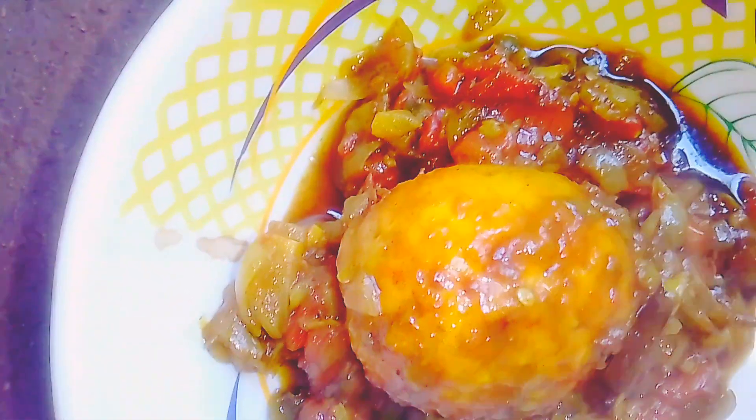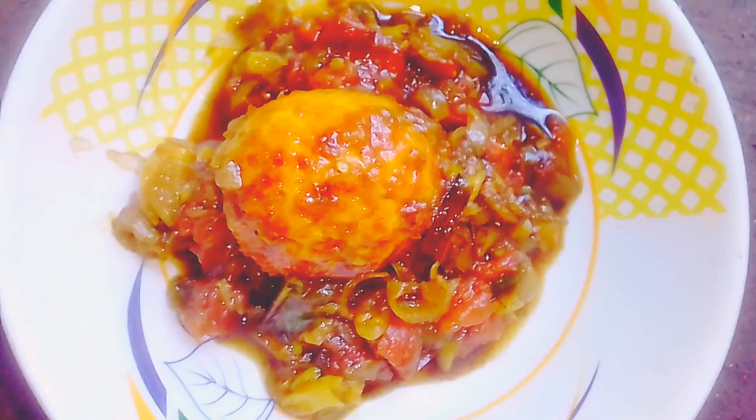We're going to take a mica. Welcome back to our generation.